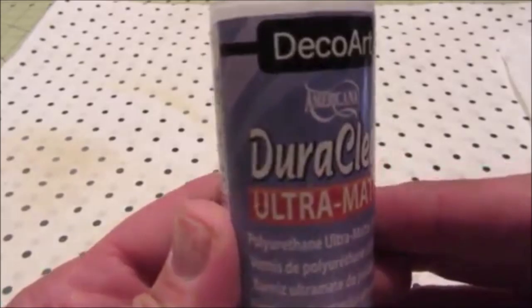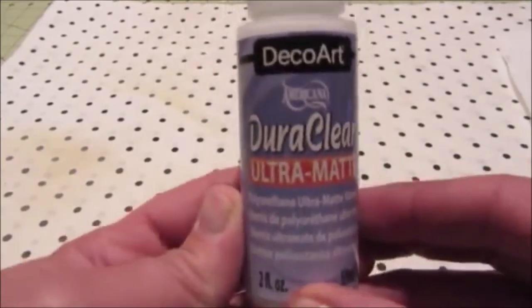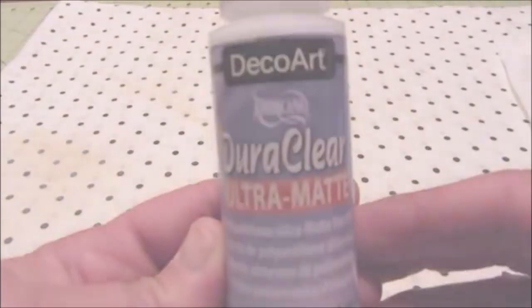As a final step, I added a clear matte top coat. My favorite to use on craft projects is this one by Deco Art. I like both the matte and satin finishes that they offer.